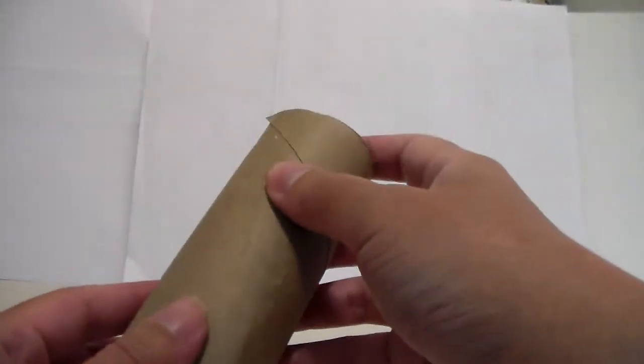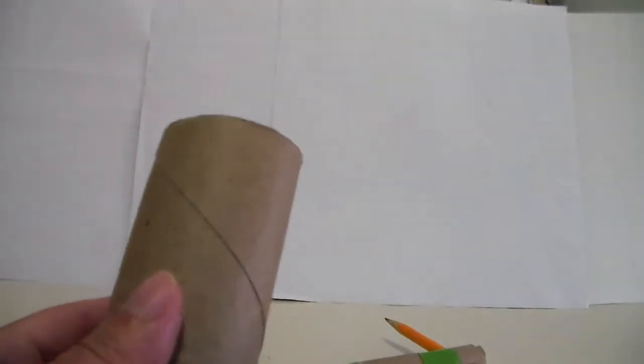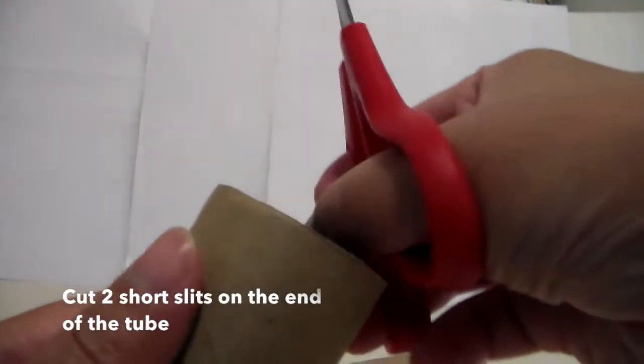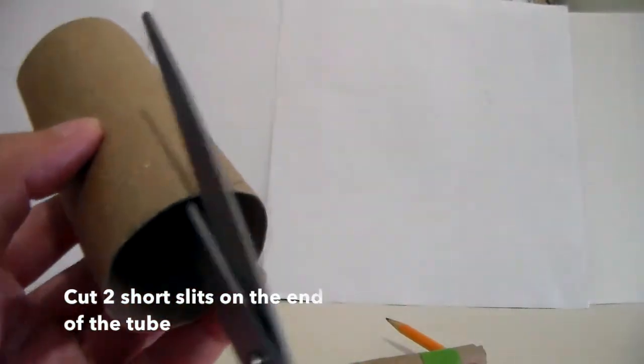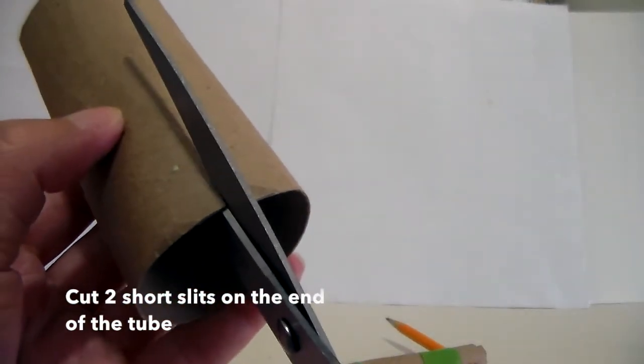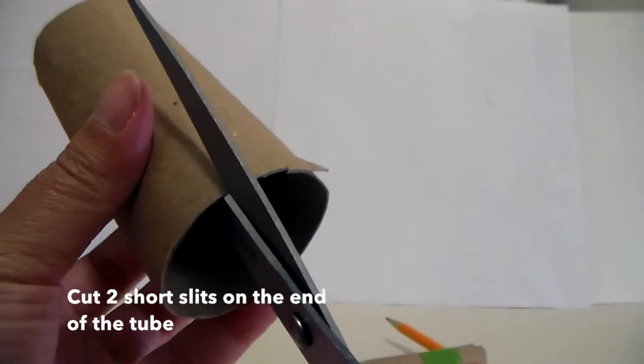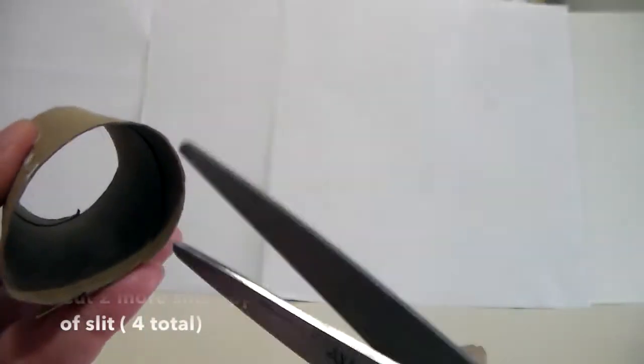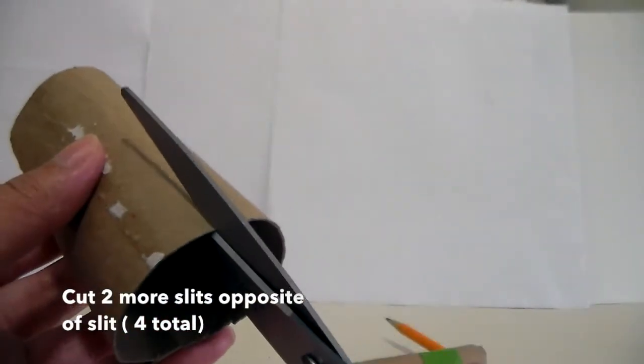We're done with the first paper roll. Now grab the other toilet paper tube — the one you did not cut. What you want to do is make two short slits on one end of the tube. Make one slit, then make another slit. Then do the same thing on the other end — just eyeball it, it doesn't need to be perfect.